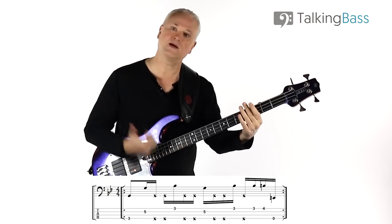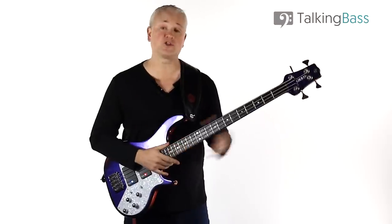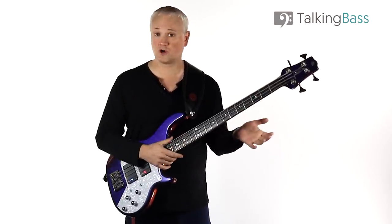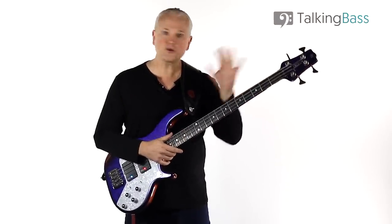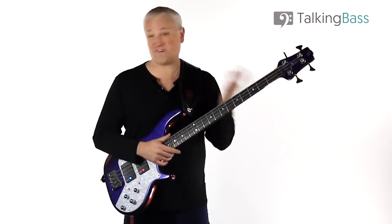As soon as you've hit that E, you're back in on that G and it starts all over again. That's the riff. As I mentioned, there are a couple of different ways you can play these ghost notes, and this other way I'm about to show you is actually a cleaner, more efficient way that's better for five-string basses.